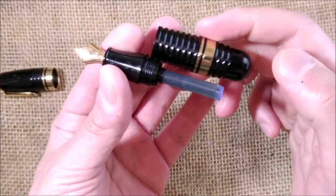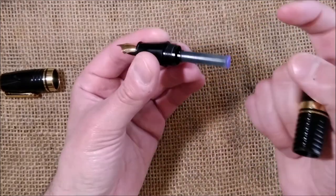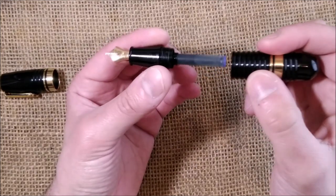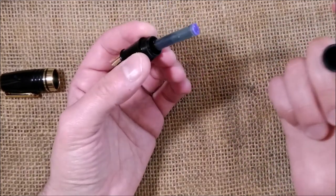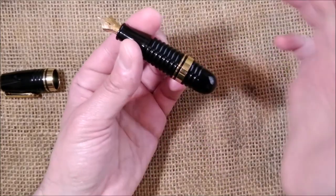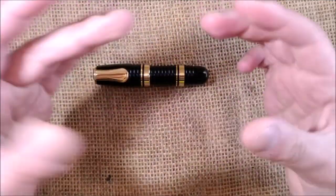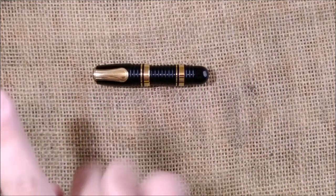It takes a cartridge, but the short barrel will only accommodate an international short cartridge. I didn't try, but I guess it will also accept the little Kaweco bulb converter, not a piston converter — I don't think there's room for that. Interestingly, although this is a Platinum pen and Platinum has their own proprietary cartridges, this one takes an international short cartridge, not the proprietary Platinum cartridge. That is kind of fun.